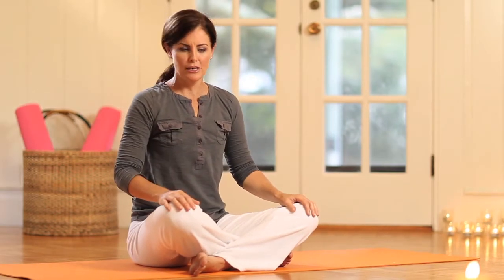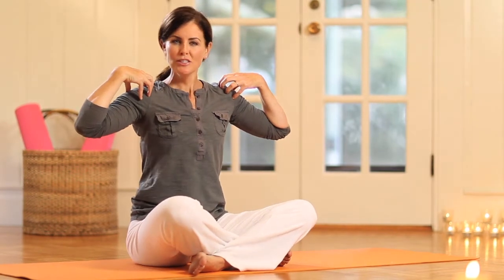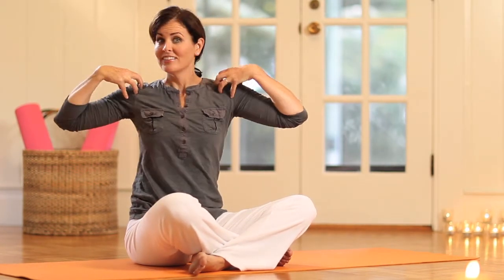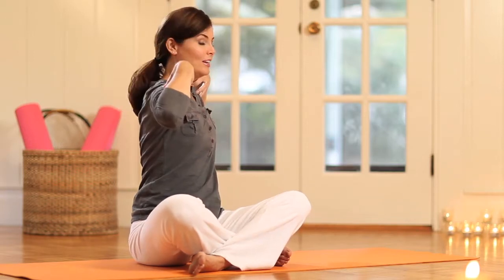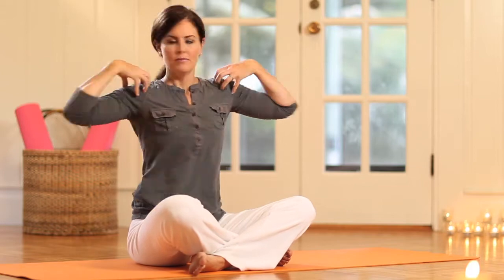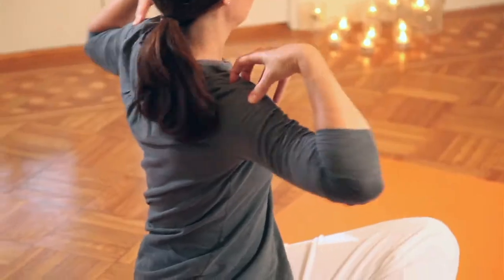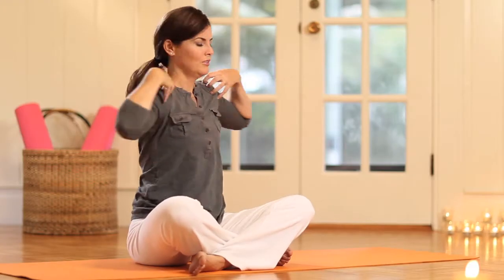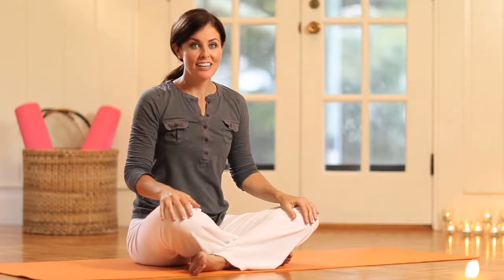Now moving on to a bigger twist — we're going to go a little faster paced here. Take the hands at the heads of the shoulders just like before, and we twist to one side with an inhale, then exhale totally the other way. It's really energizing, it's incredibly invigorating.